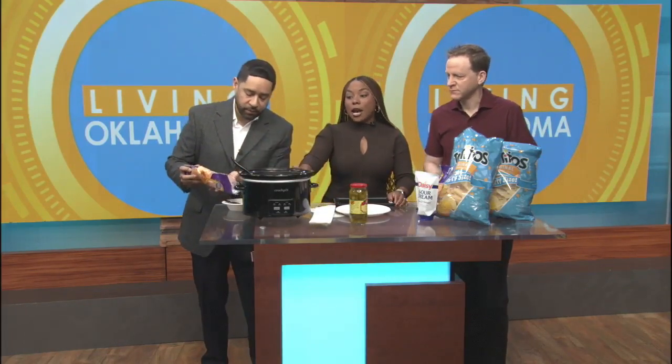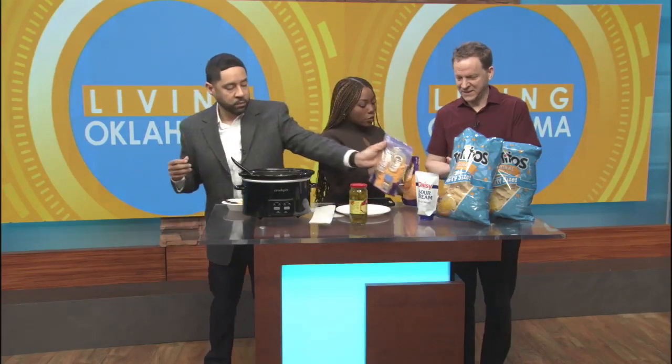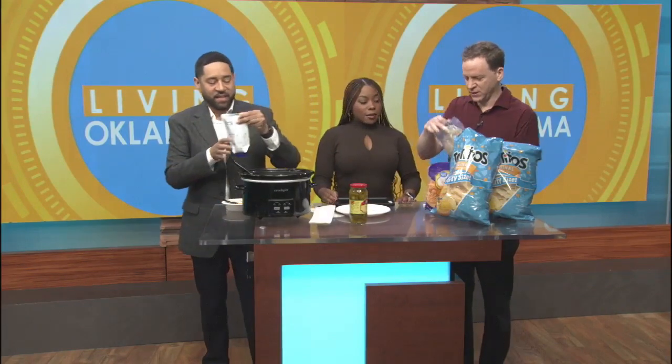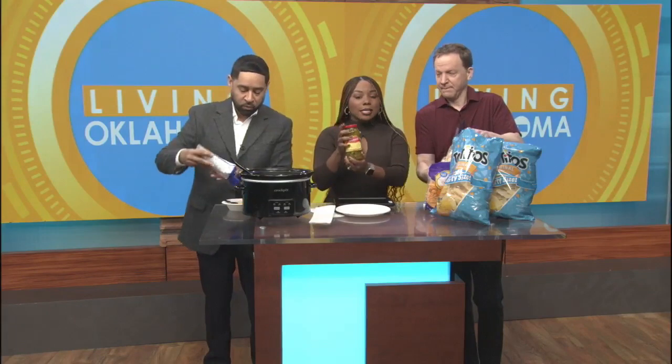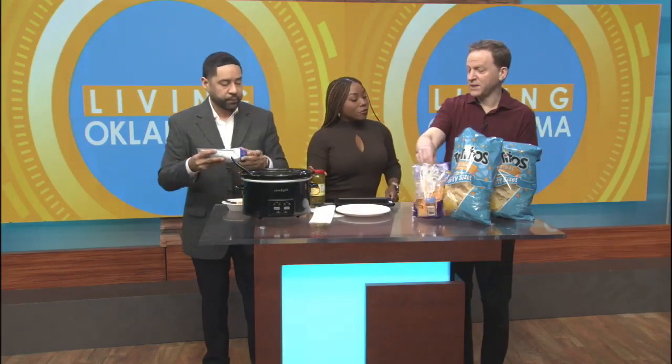You can dress it with cheese — get you a little bit of cheese. And then in Texas, we usually eat it with pickled sliced jalapeño peppers as well.